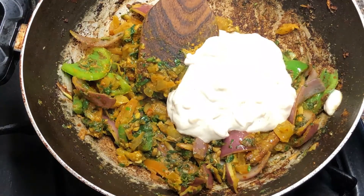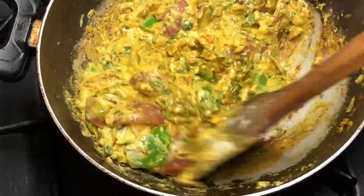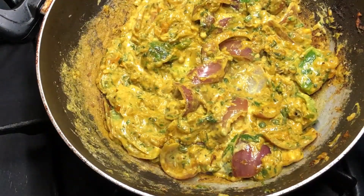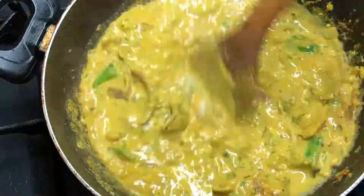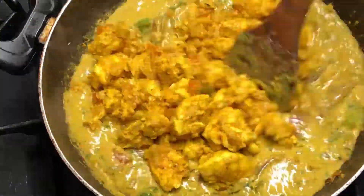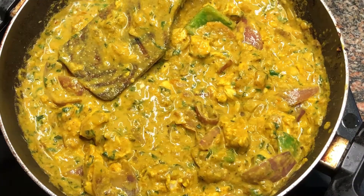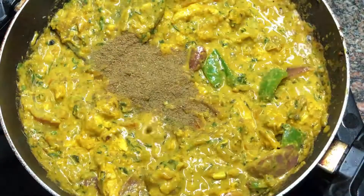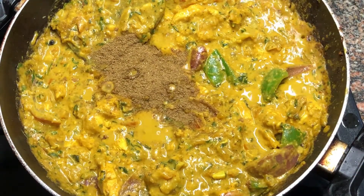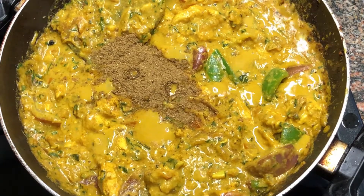At this point add the cashew nut paste that we made earlier — just take out all of it. If you have to add a bit of water, add so. Mix it up nicely and once you mix it, you'll see how much water is needed — add accordingly. Add some salt to taste, mix it up nicely and add the cooked chicken. Now just stir everything together. Add some garam masala, approximately half a tablespoon. Add some chili if you want — chili peppers or chili powder, up to you.